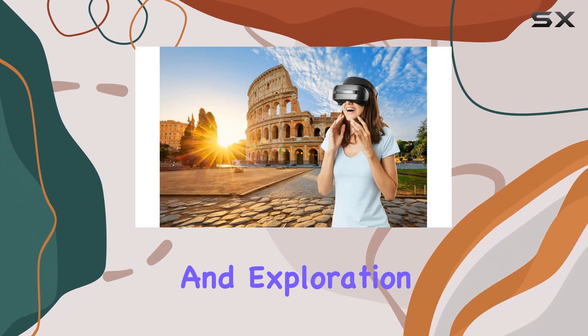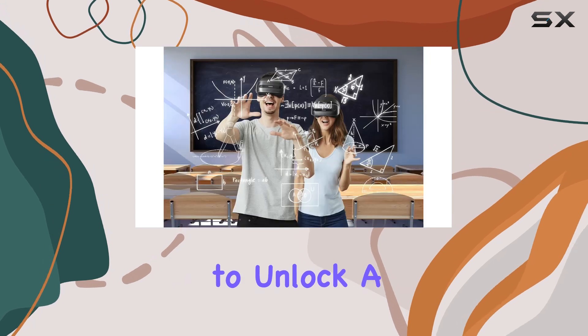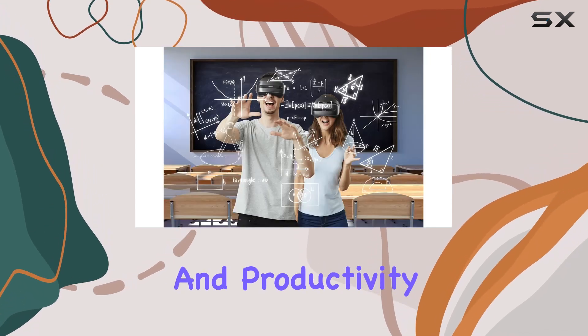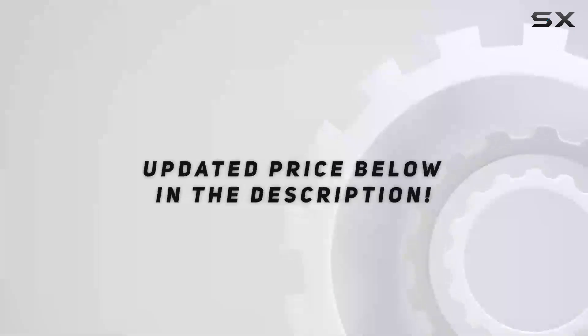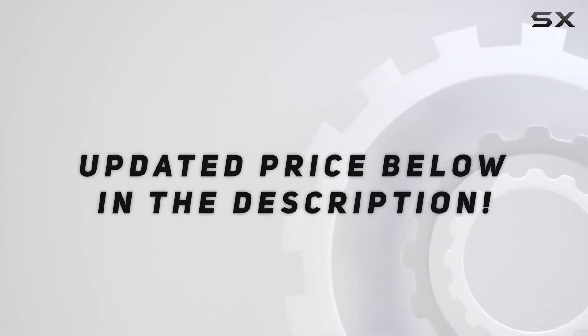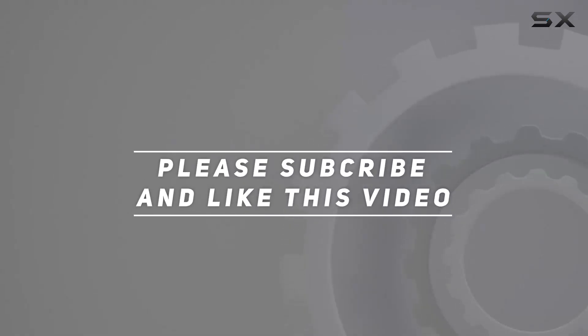If you're looking to unlock a new dimension of entertainment and productivity, this headset is definitely worth considering. Check out the video description for updated pricing, and thank you for watching.